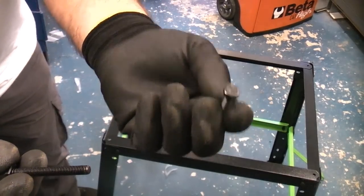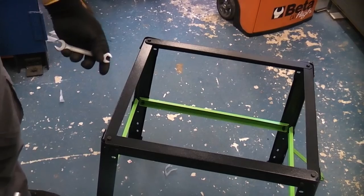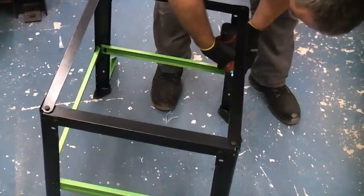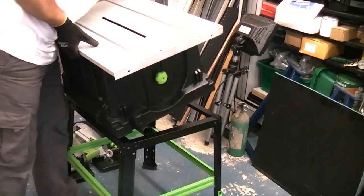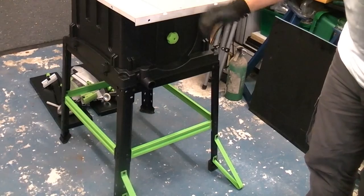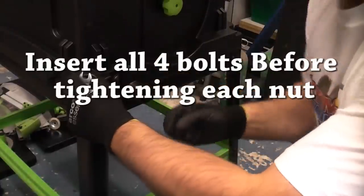We're now going to take the bolts that hold the actual saw down to the table legs and push each one into position. This is only loosely centred at first just to ensure that we can get the bolts in. Now that we've done that, we're going to go around and tighten all the nuts. I'm now going to pick the saw up and place it on the legs. The back of the machine is where the braces are, so the table is on the correct way. We can now bolt this down — it's the two longer bolts for the back and the two shorter bolts for the front. We can now take a nut and washer and bolt the saw down.